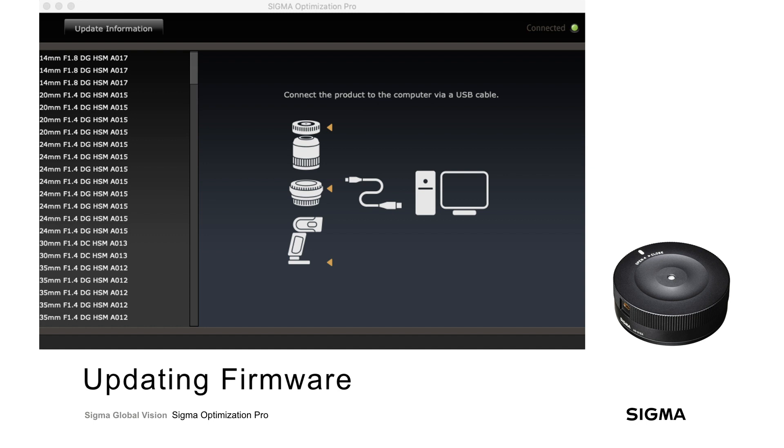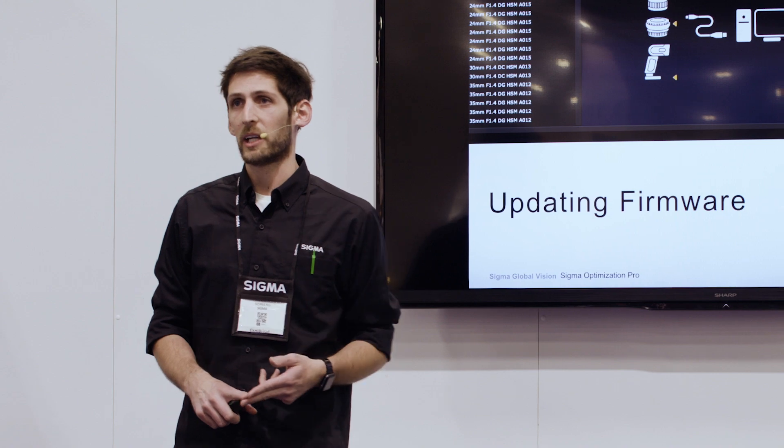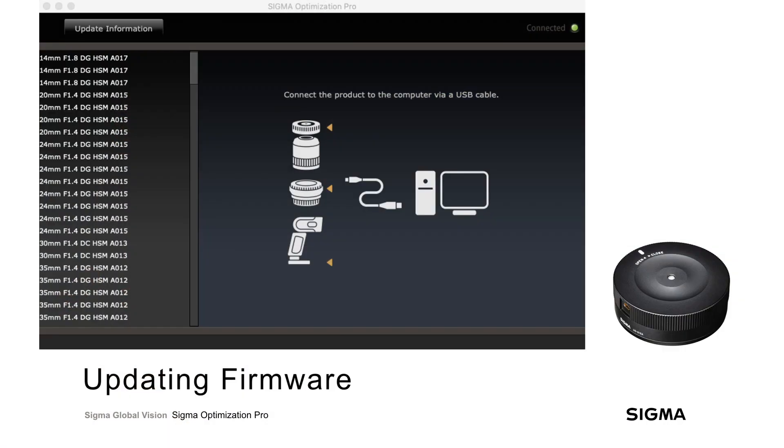For most people, the biggest thing this gives you is the ability to update the firmware of your lenses easily at home without having to send your equipment away to a repair center. This allows you to keep your lenses in step with changes that camera manufacturers are making. So let's take a look at how that looks in Optimization Pro.